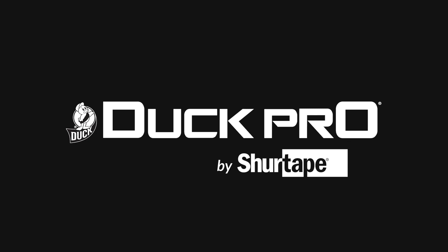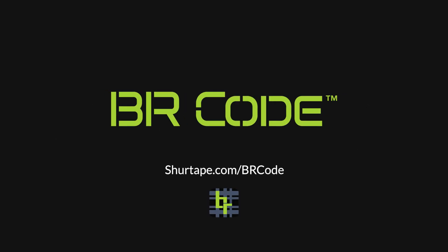DuckPro by SureTape BRCode Scannable Solutions. Powered by the BitRIP app. Stick. Scan. Connect.